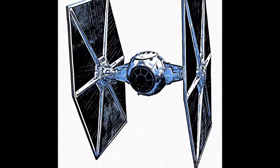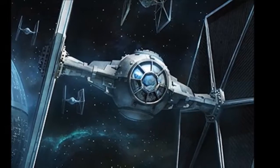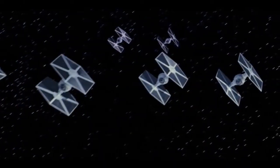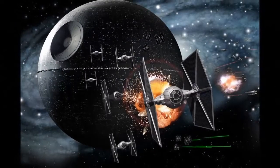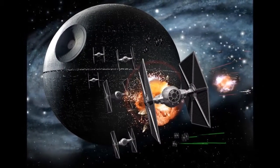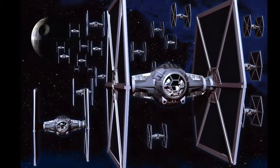Unlike Rebel fighters such as X-Wing or Y-Wing craft, the cheaply produced TIE Fighter had a relatively small mass and was notorious for its lack of what many would consider key starship systems. TIE Fighters had no defensive deflector shield capability, no hyperdrive engines or compatibility with astromech droids, and no cockpit life support system for the pilot.